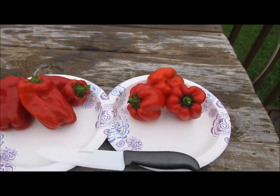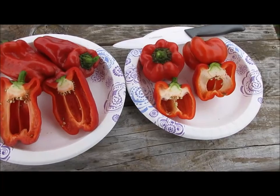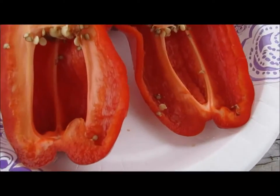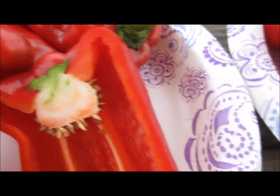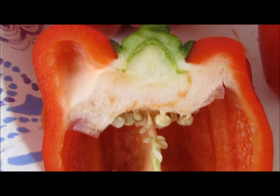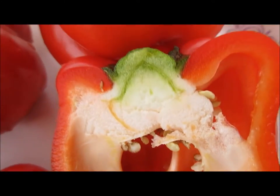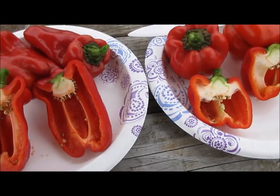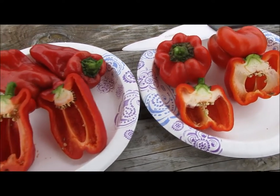Let's cut these open and see what they look like. I'll bring you in close so you can get a good look. It looks to me like the walls are probably about the same thickness.